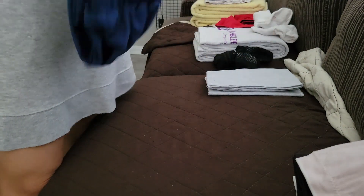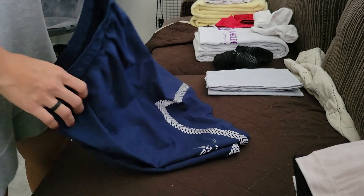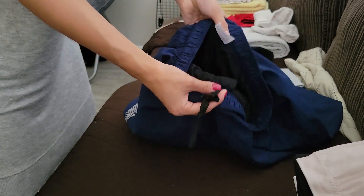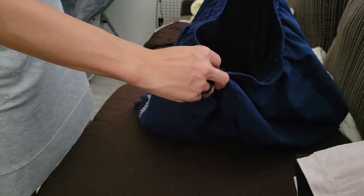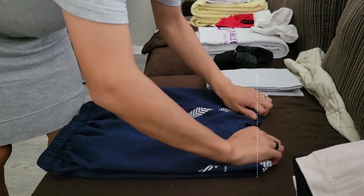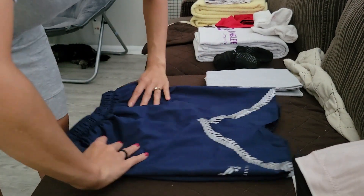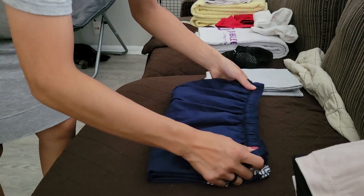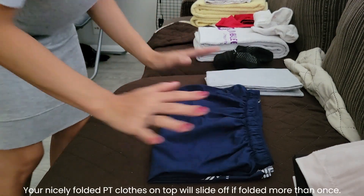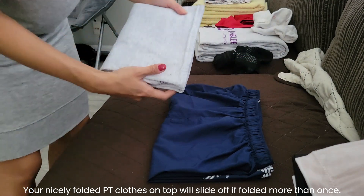For the PT shorts, it's pretty simple. Grab the waistband and the tag, then just pull — fly it out — and line up the bottom edges. Fold in half, and that will be it. The PT shorts get kind of bulky if you fold them more than once, so that's all you want to do.